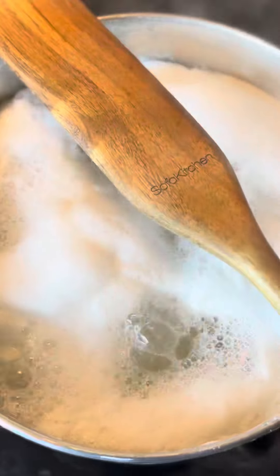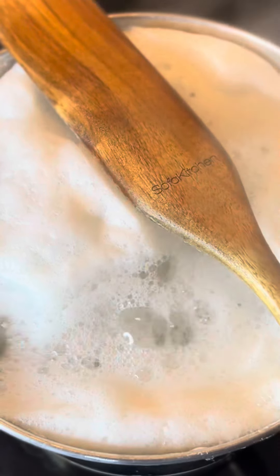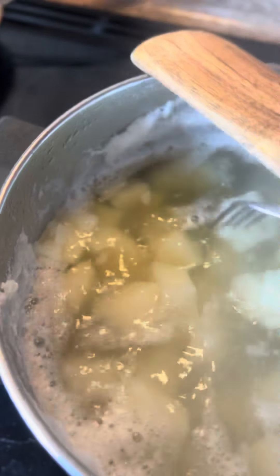Lay a wooden utensil on top of the pot so they don't boil over — see, it stays right where it's supposed to be. When I call fork tender, I can pick them up with a fork and just smash them. They'll fall apart, but they're not a mush.